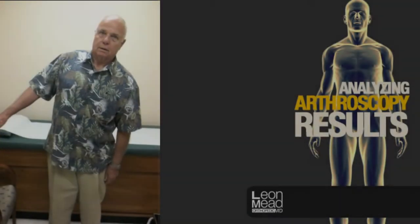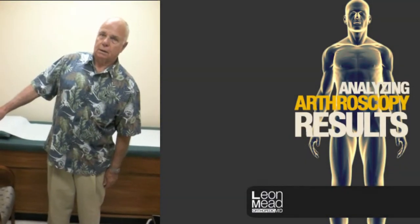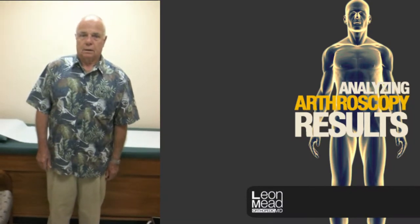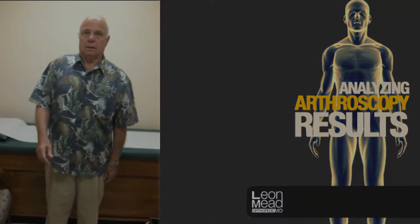This is a 67-year-old gentleman who injured his right shoulder when he fell about six weeks ago. You can see that he has very little function at this point and is in significant pain, particularly at night.